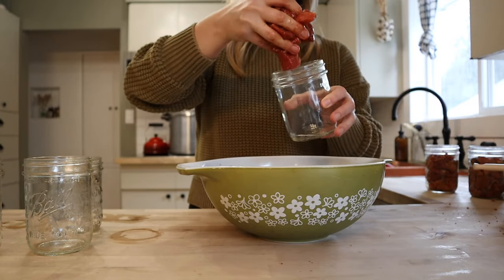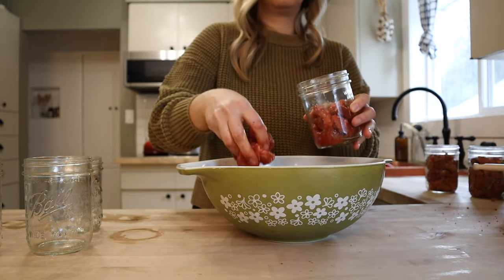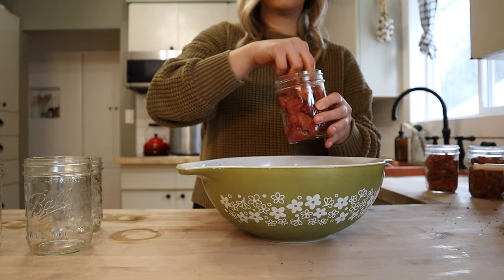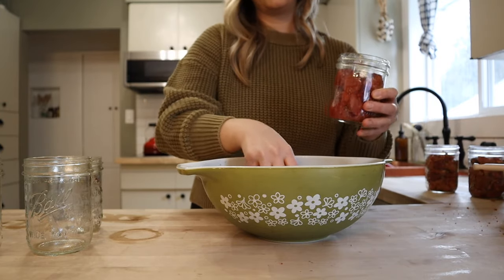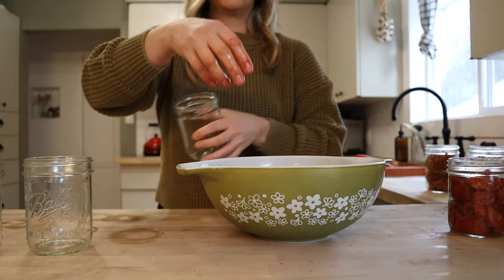This is going to be super delicious. Just filling to an inch of headspace — I'm not being too careful about this, I'll come back and clean these up really, really well.